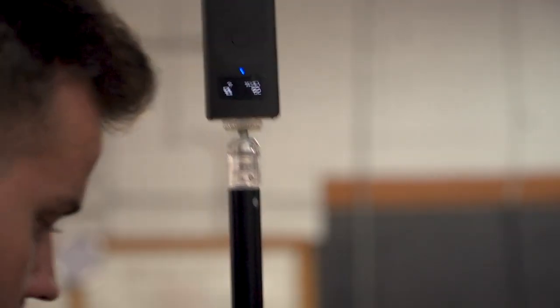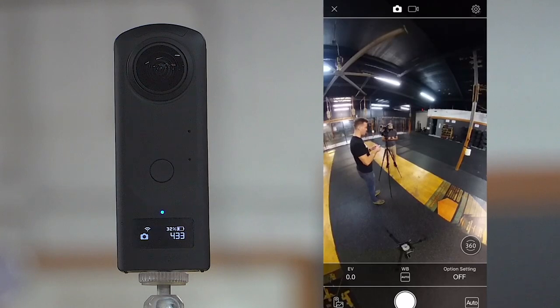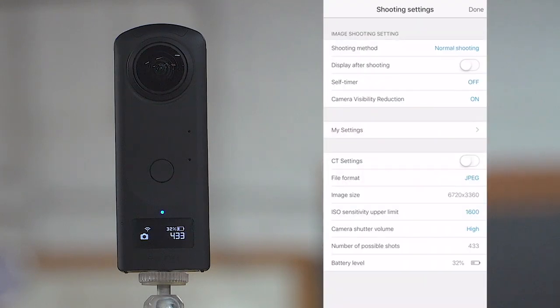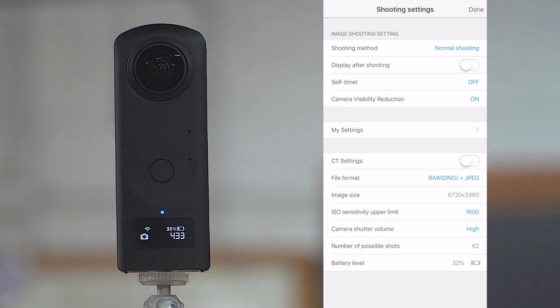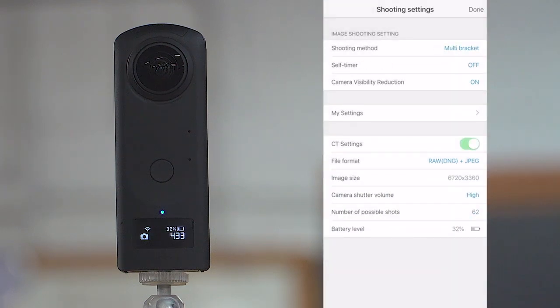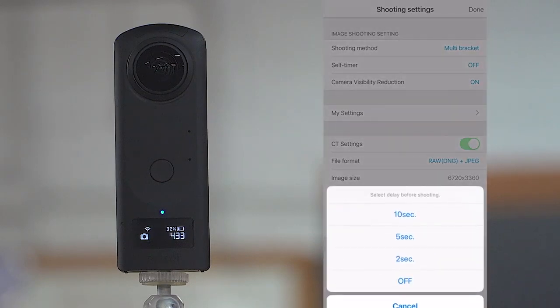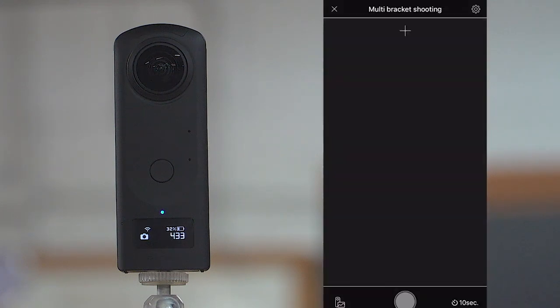Now we're going to begin the production element of this tutorial. What I like to start with, especially in a big space like this gym, is shooting the center of the room first and then building the rest of the tour around that. Now in the Ricoh Theta app, we're going to go into settings in the top right. Under file format — yours is probably set at JPEG — we're going to switch that to RAW DNG plus JPEG. The shooting method we're going to change from normal to multi-bracket. Since I'm in a big space, I'll set the timer to about 10 seconds so I have enough time to run into the next room and hide.